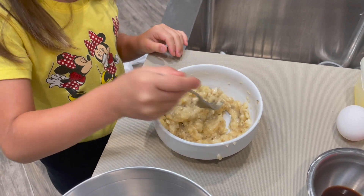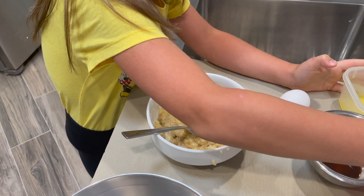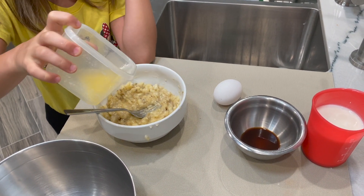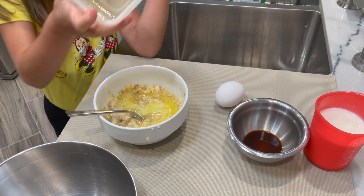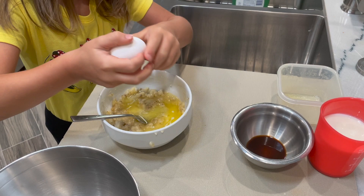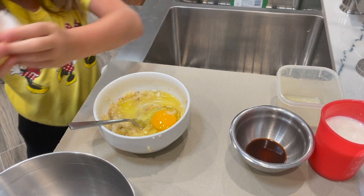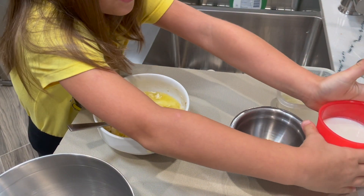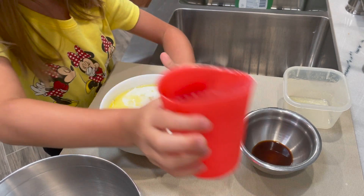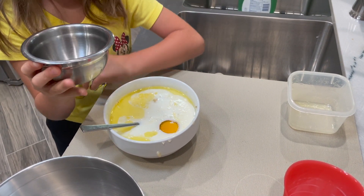Okay, the bananas are mashed now, so we're going to add the other ingredients. First we are going to add the two tablespoons of melted butter, pour it into the bananas, then take one egg, crack it. Okay, we did that. Now we're going to add one cup of milk, and now we're going to add the one teaspoon of vanilla.